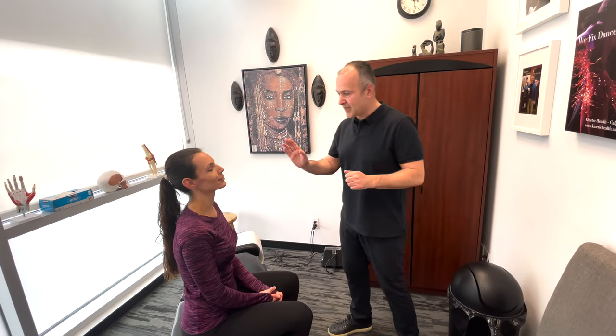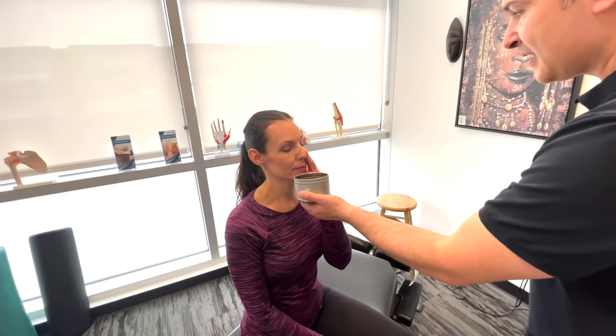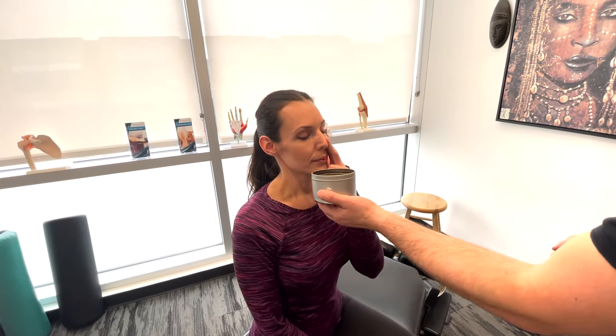So I want you to close your eyes. You're gonna plug one nostril with your hand. Perfect. And now I want you to take a breath in and smell. What does that smell like to you? It smells like coffee.